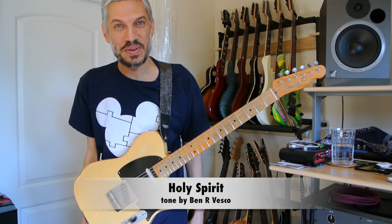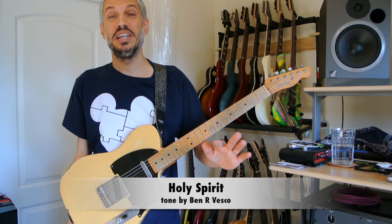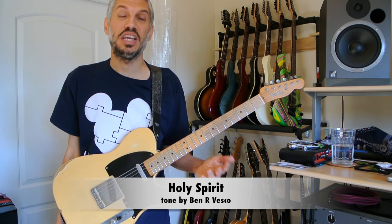Hello again everyone, welcome to my next tone demonstration and playthrough slash guitar tutorial for the song Holy Spirit in the key of D.